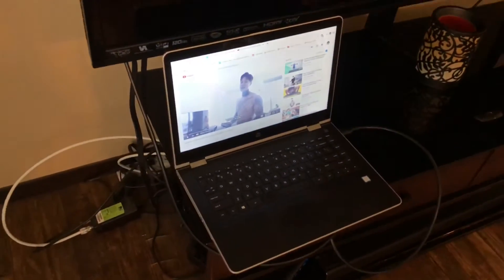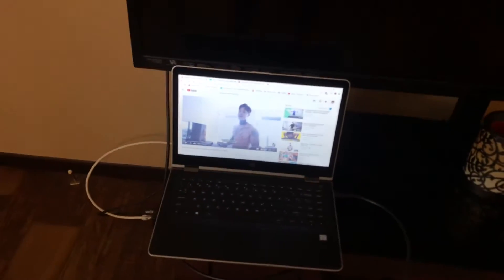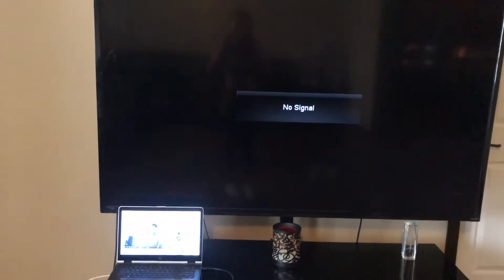I'm just going to turn on the TV and we're going to see what happens. Okay, so my TV's turned on and it's saying 'no signal.' It's supposed to say no signal because you don't have your TV plugged into the box down there.